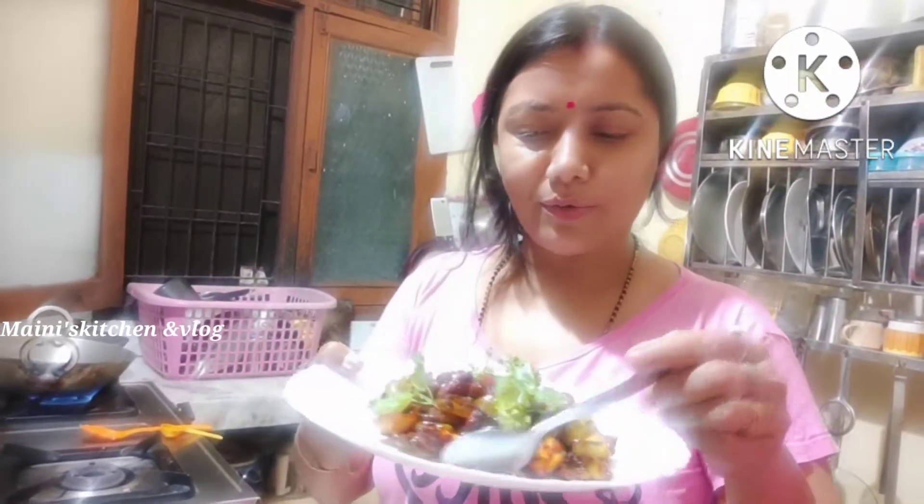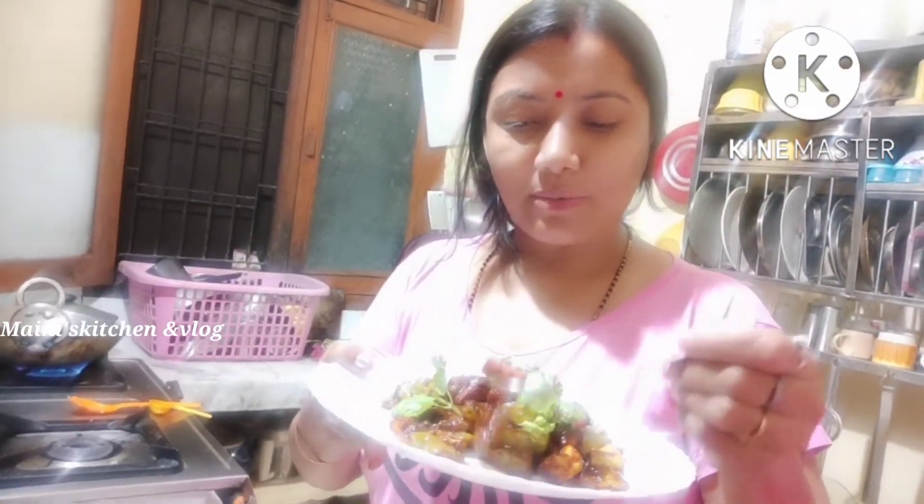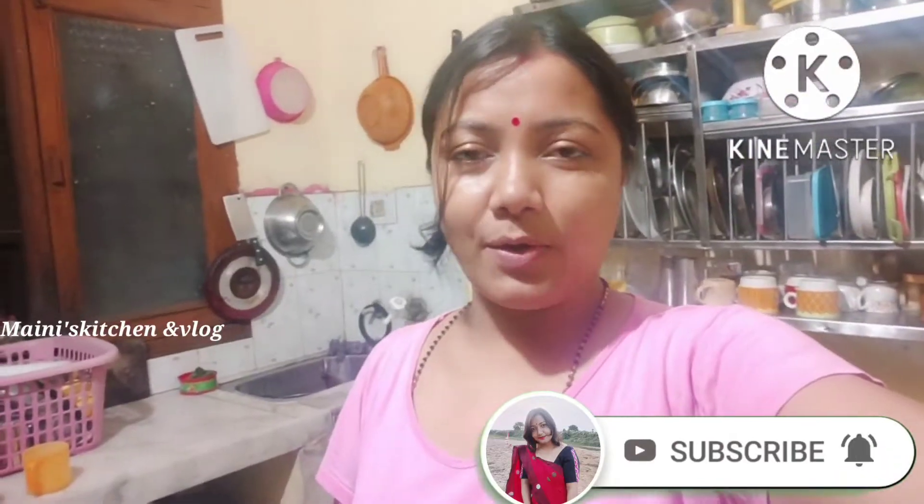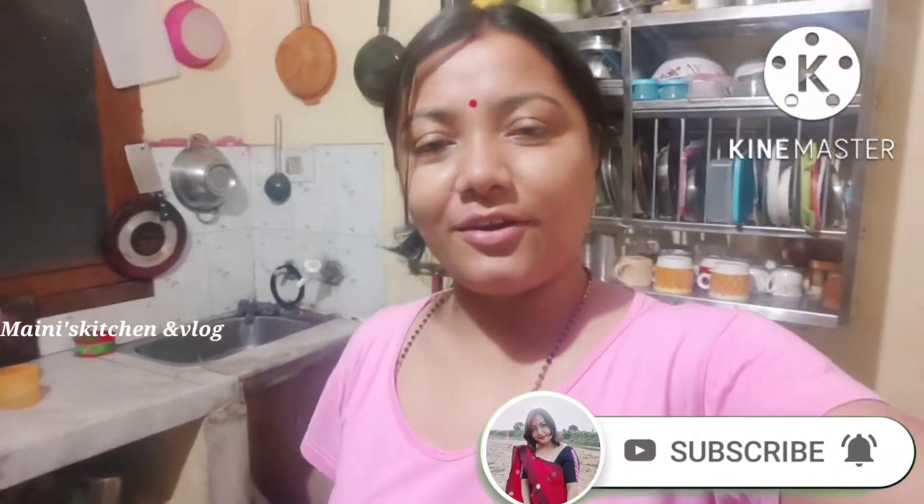This recipe is ready for you. Hello everyone. In this video, I'm going to show you how to make the recipe. You can add some other ingredients as well.